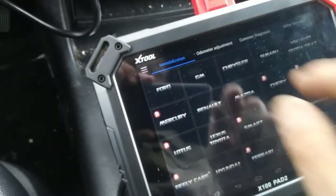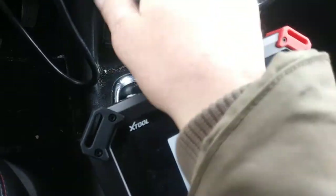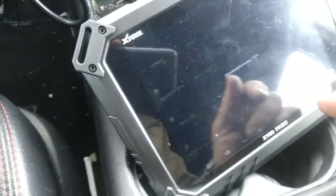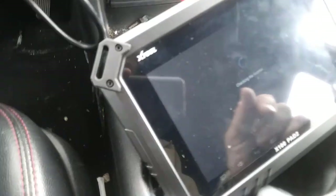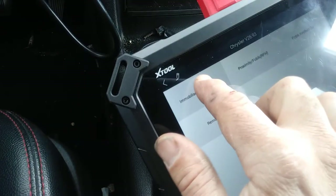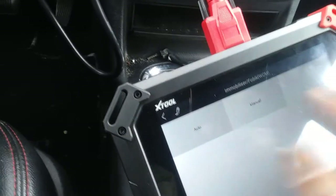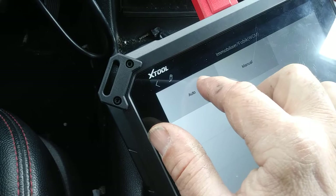We're going to go Chrysler. There's something else on. Okay, Chrysler. We agree — basically it just has a disclaimer saying if it messes up the car, they're not at fault. So we're going to go immobilize. I always do auto because with the Chryslers, it'll detect which system you have, so you don't have to put in what kind of car.